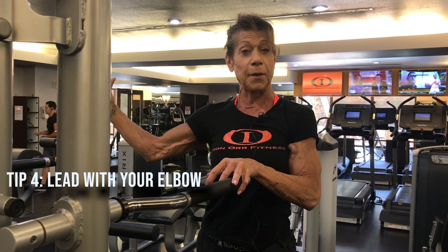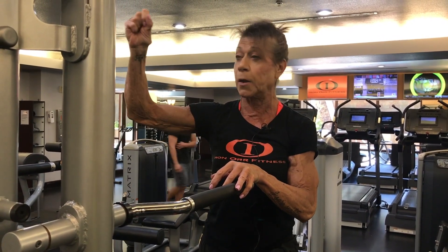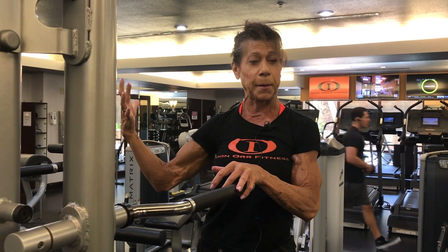You don't want to try to muscle it up with your arm or your shoulder. I always think lead with your elbow. Your hands are merely hooks to hold the bar — you're not pulling with your hand, you're pulling with your elbow.